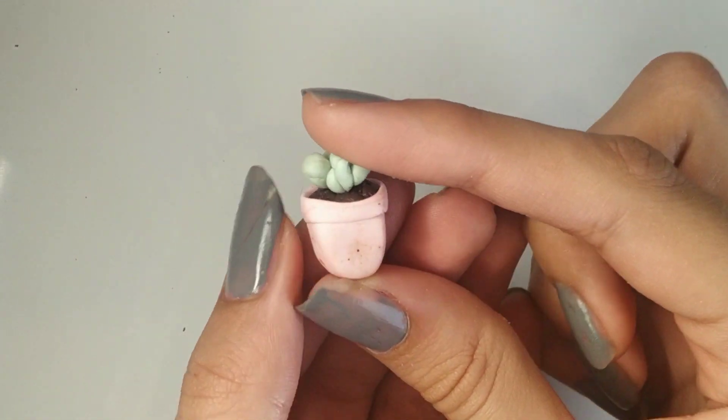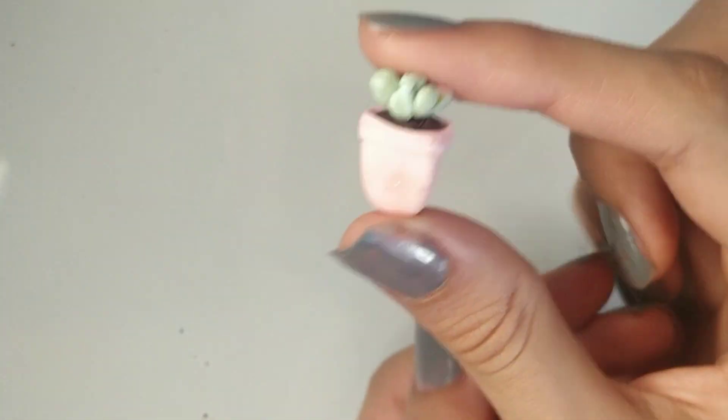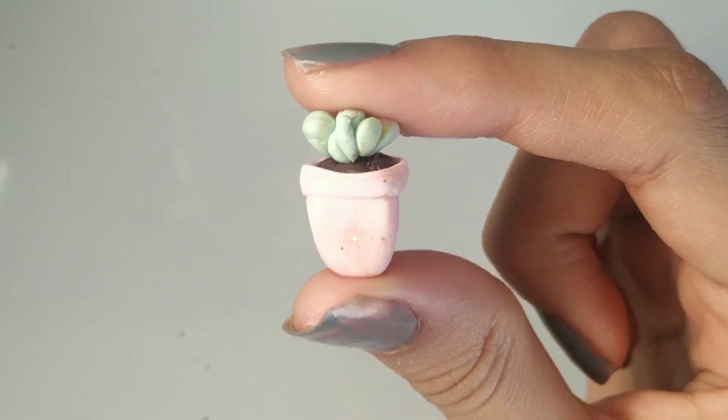Hi guys, welcome back to my channel. In today's video I'm going to be teaching you how to make this adorable little plant charm out of clay.